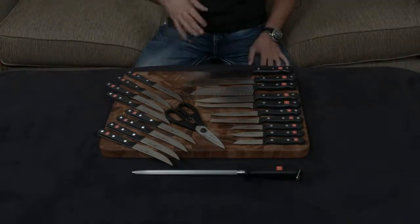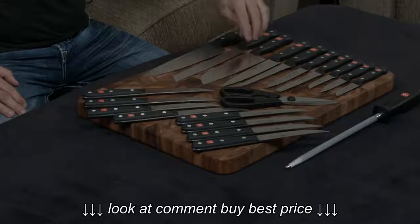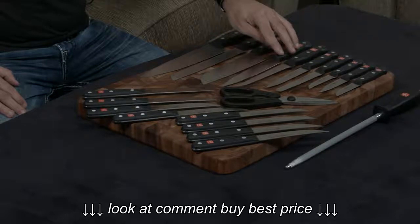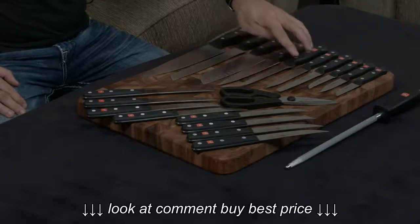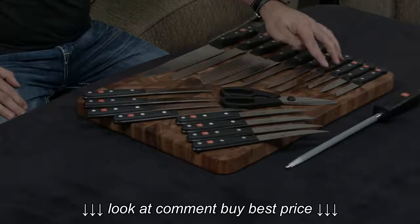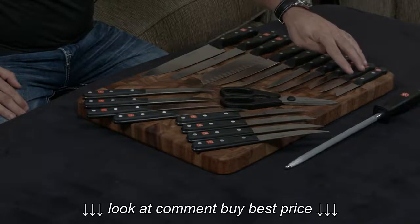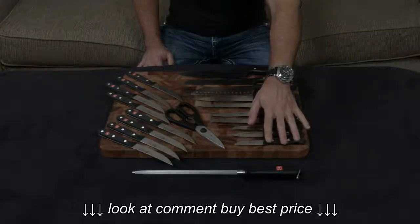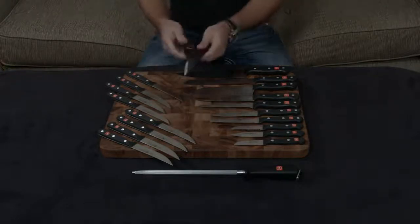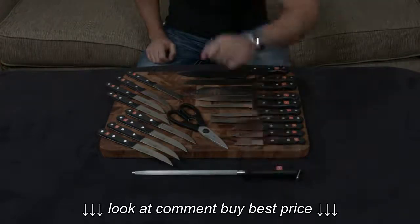Off the bat, this includes pretty much everything you're ever going to need in your kitchen. It includes an 8-inch chef's knife, an 8-inch bread knife, a 7-inch hollow ground Santoku, a 6-inch utility knife, a 6-inch boning knife, a 4-1/2-inch utility knife, a 4-1/2-inch serrated utility knife, a 3-1/2-inch serrated paring knife, a 3-inch paring knife, a 2-1/2-inch flat paring knife, as well as 8 steak knives, a set of breakaway kitchen shears for easy cleaning, and of course, a honing steel to keep everything completely sharp.